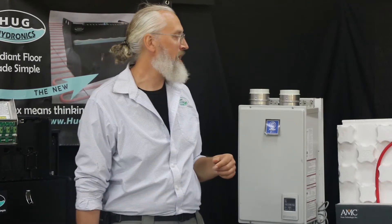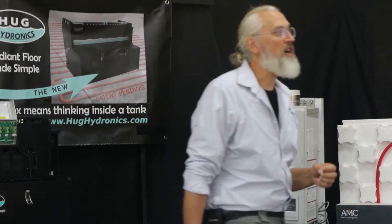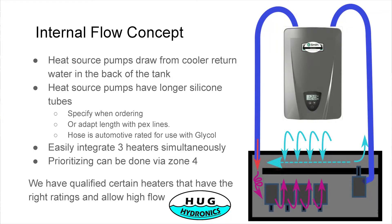Let me show you the internal flow concept. The warm water returns on this side of the tank, mixing with all the return flow from the floor. The light blue or aqua colored arrows represent water coming back from the floor — that's the coldest water. That's why we draw water for the pump from the coldest water, so it gets the most chance to be heated up. The warm water mixes automatically with the flow.